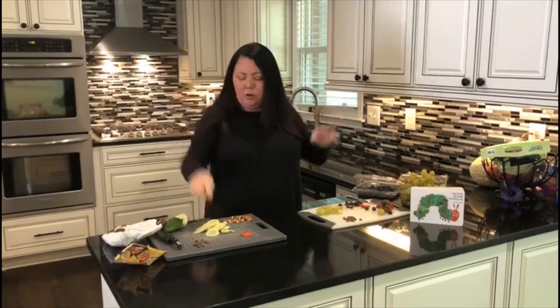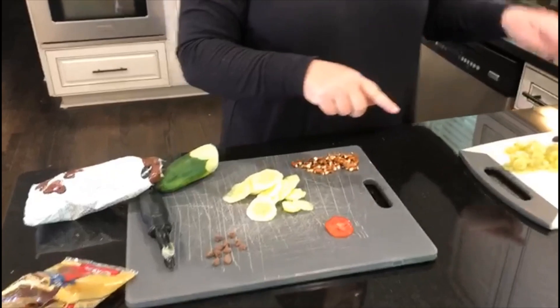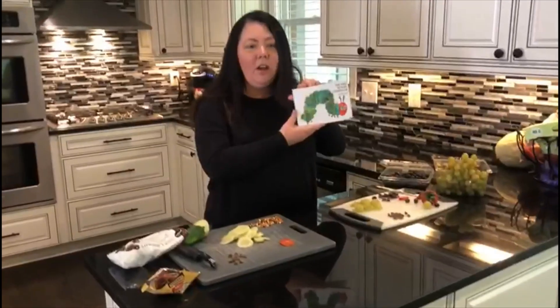Get out some cucumbers, tomatoes, pretzels, grapes, blueberries, strawberries, and some chocolate chips. We are making the Very Hungry Caterpillar.